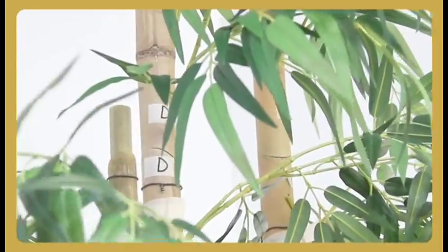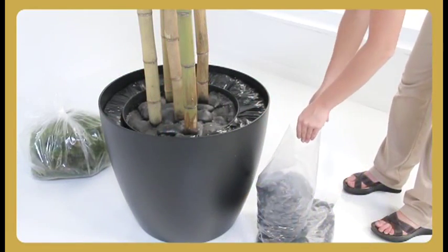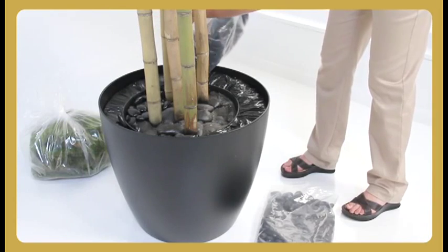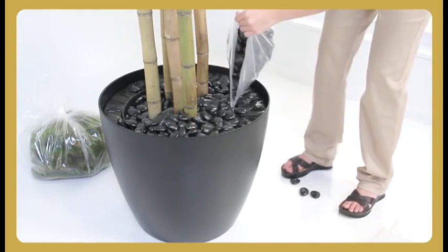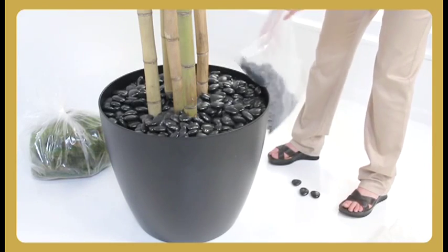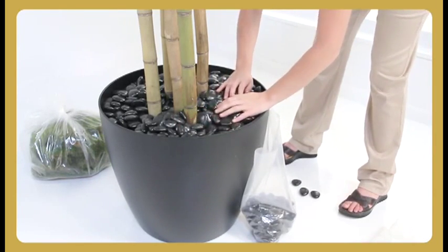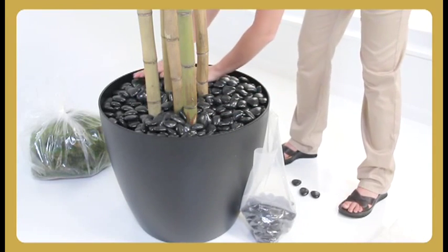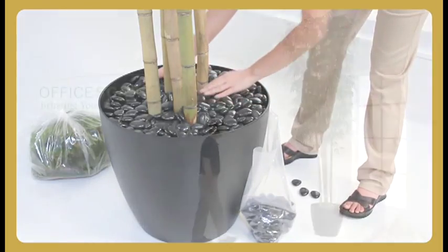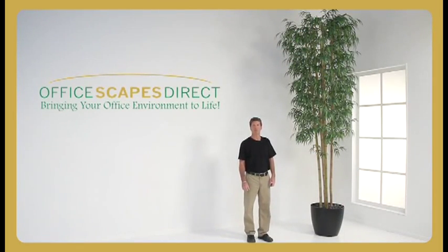In addition to the green sheet moss that comes with the purchase of every one of our handmade trees, we offer our faux landscaping stones as an upgrade. As we're demonstrating here, any one of our decorative containers measuring 19 inches in diameter or larger will require one and a half to two bags for full coverage. And there you have it — the most realistic, beautiful, cost-effective 12-foot bamboo tree you could ever buy and have delivered direct to your door from OfficeGates Direct and SilkFlowers.com. There are no other alternatives for your interior.